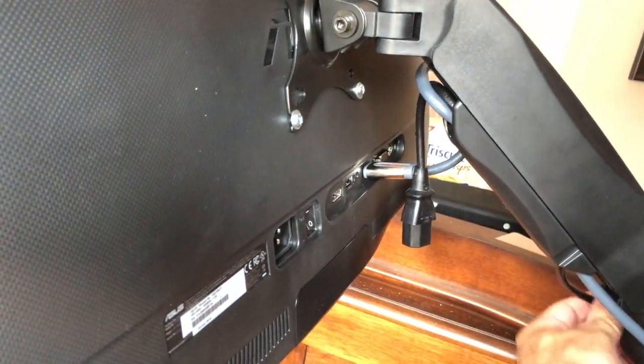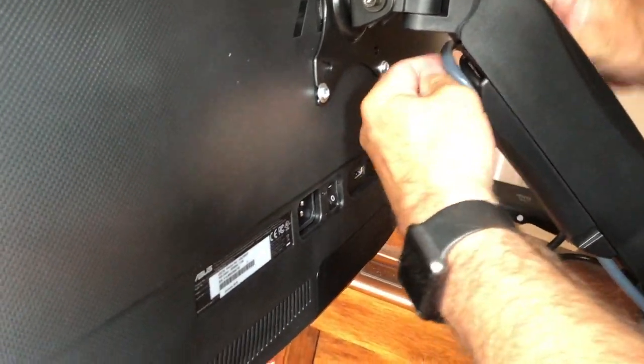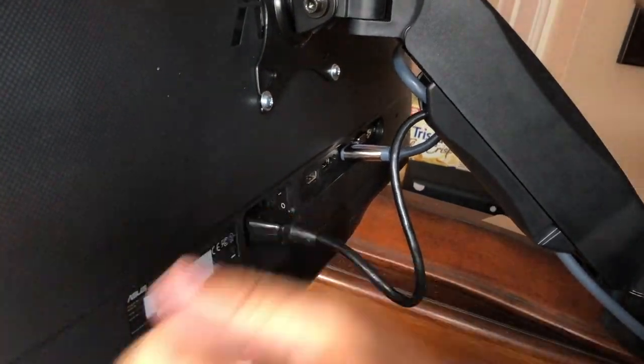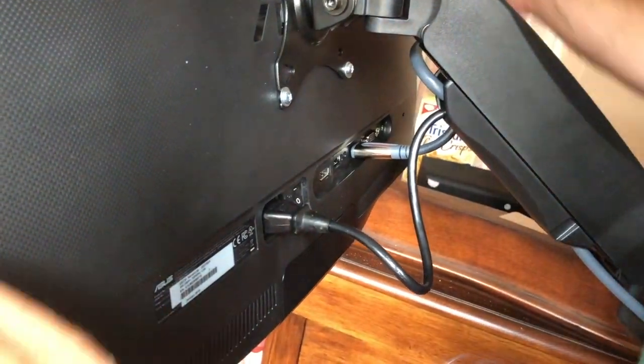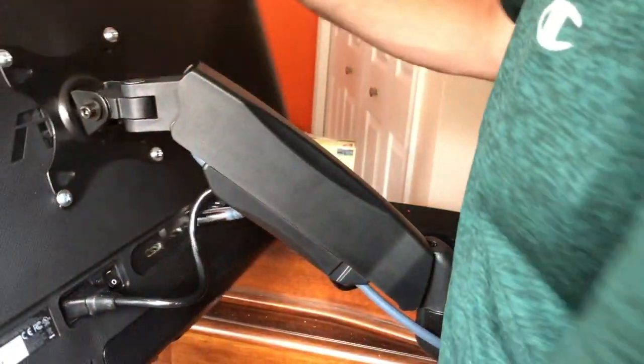My power cord — I didn't give it probably enough slack, so I'll just feed a little bit more here and you won't really see this. Afterwards when I put it in I'll switch it on. I just want to make sure I have enough cable at the back here — switching it all and it looks pretty good. Maybe a little bit too much, but it should be okay.